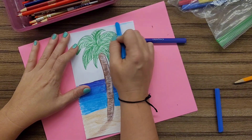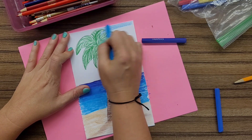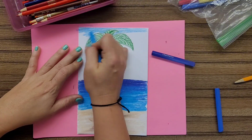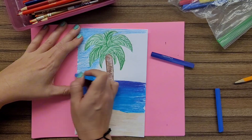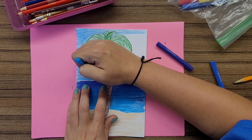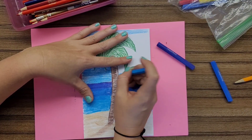Every time you color something, you're going to leave little lines that show texture — you want those lines to work for you. When I'm coloring the sky, I'm coloring it horizontally from left to right because clouds tend to go that way. So when coloring other things with texture, you can choose the direction of your strokes to match the subject.